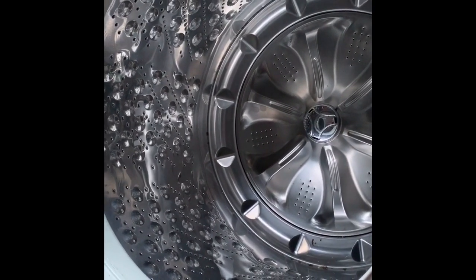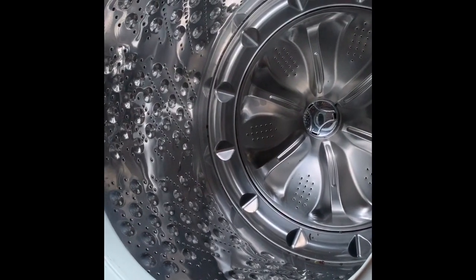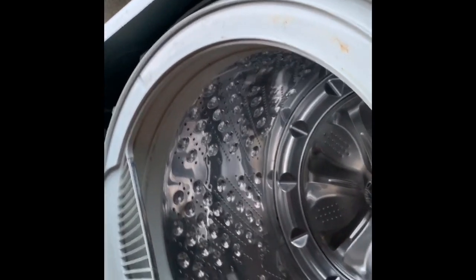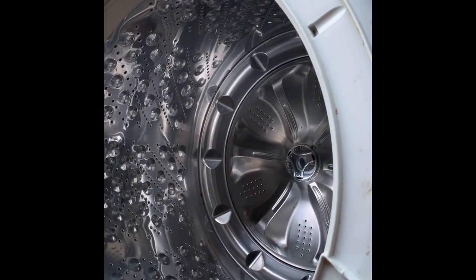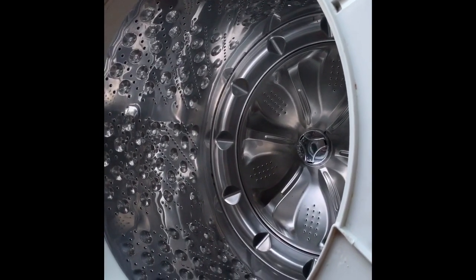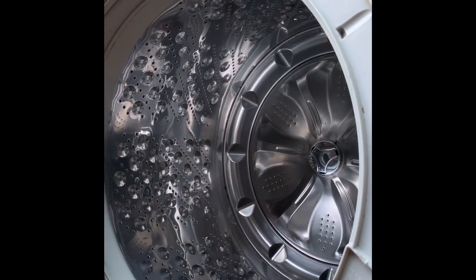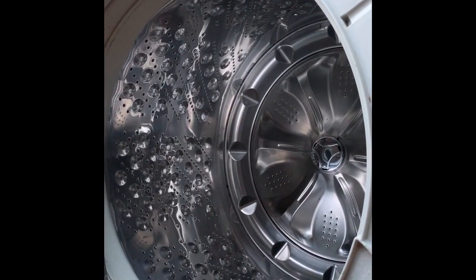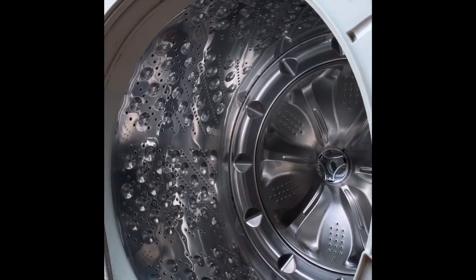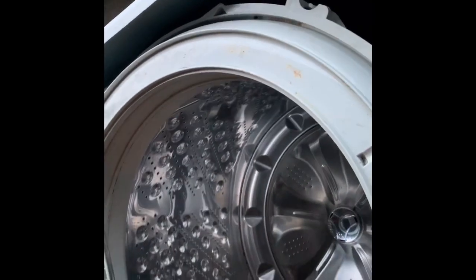I thought it was the springs — I had some extra springs so I swapped them out to see what happens, and I got the same error: unbalanced error. I also saw another guy on YouTube say to take some PVC pipe and make the springs a little longer. Tried that — didn't work either.